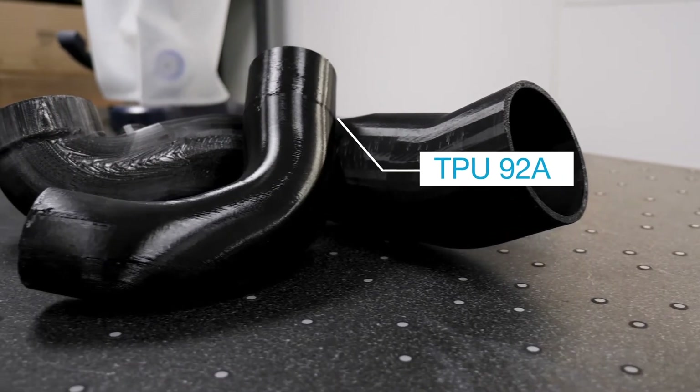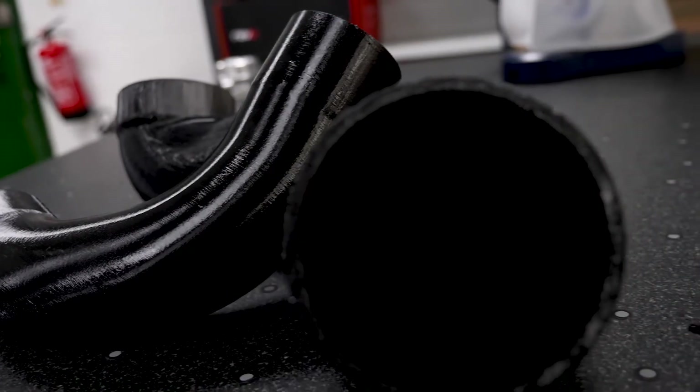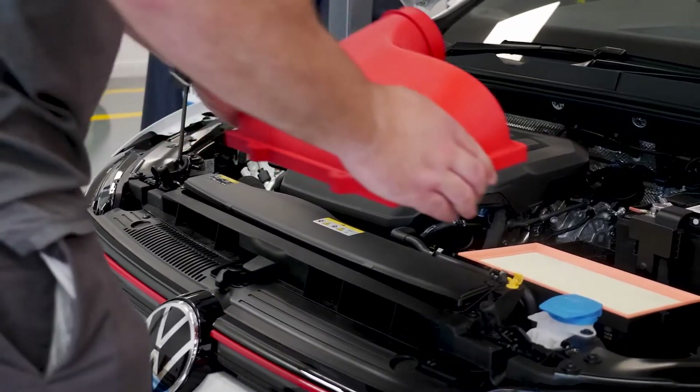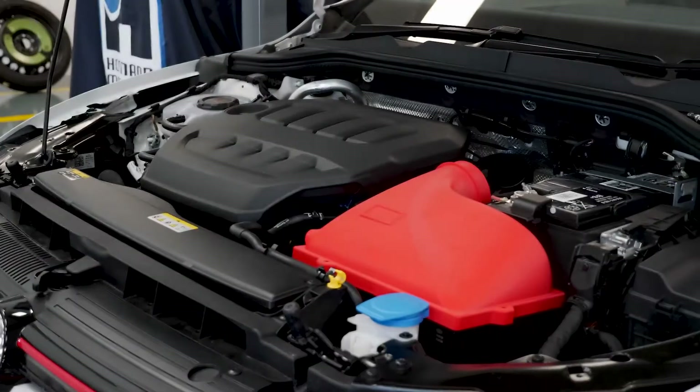The TPE material has been a massive one for us. Being able to essentially replicate a silicone hose that we would have tooled up before and then had to wait for parts to come in — we can now take that fully printed part, do bench flow testing, and in some cases actually test fit it onto a car straight away and run it for a small period of time, depending on the temperature range we're working within.